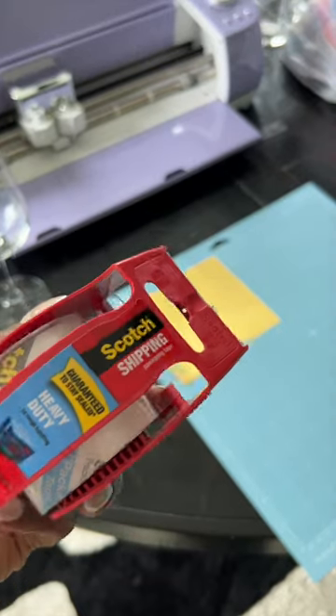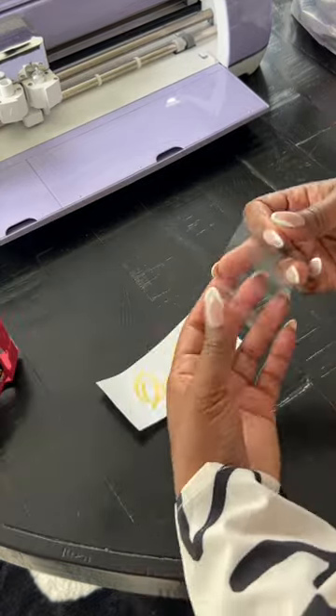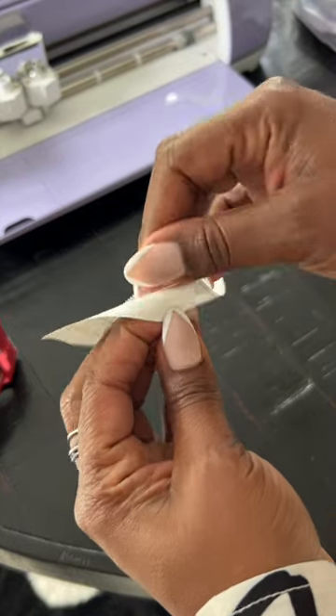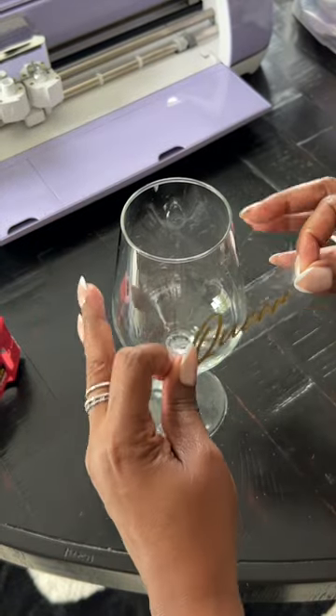One trick I like to use is scotch tape. I cut a piece of it and stick it on top of my word. Afterwards, I peel away the backing and finally stick it to my glass.